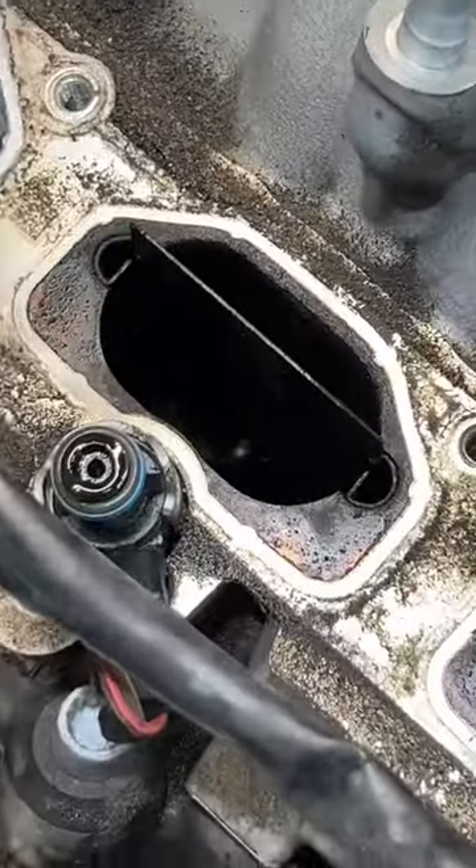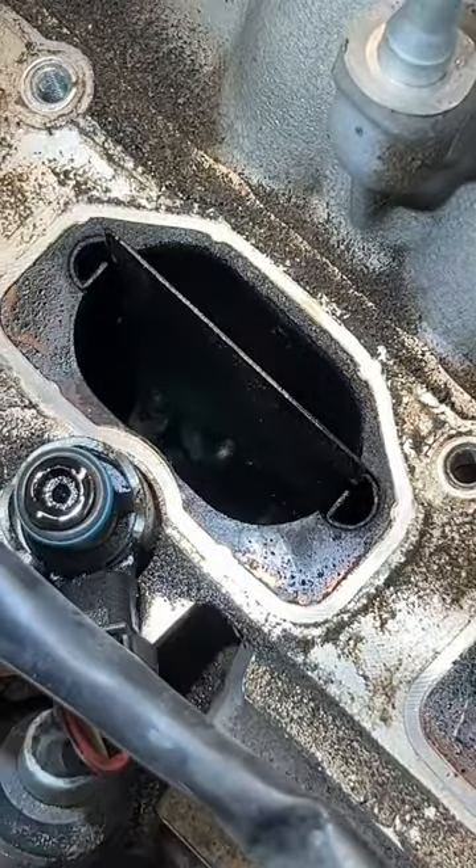Probably would be a good idea to do a decarb on the intake valves, but I think I'm going to skip that this time.